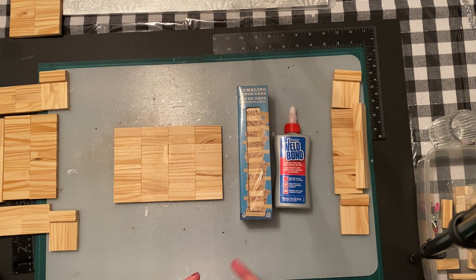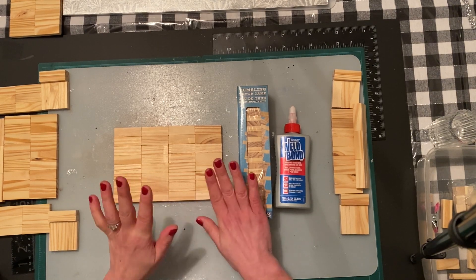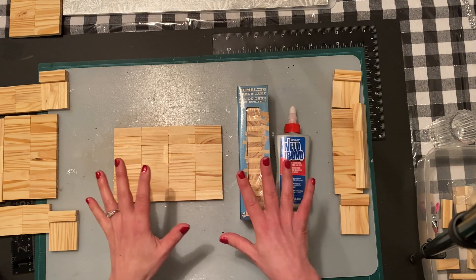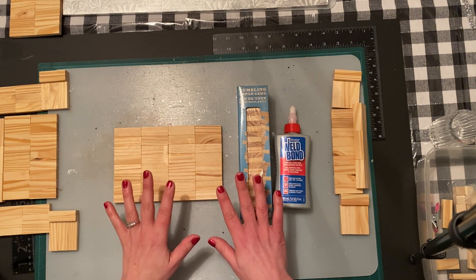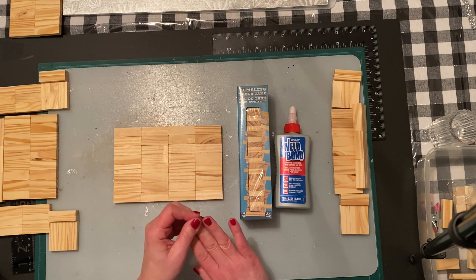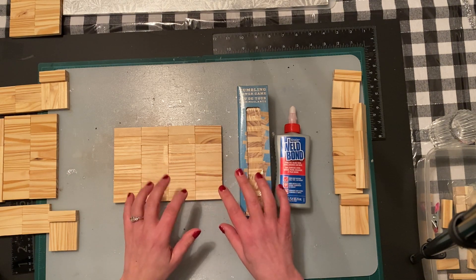I will be giving out some more Jenga blocks in the future so keep an eye on my videos. Don't mind my nails — they're all chipped and not looking so festive. I helped a friend move a bunch of wood at his cabin and they look horrible and I haven't had time to fix them.